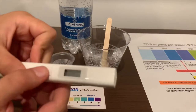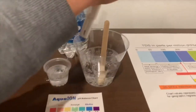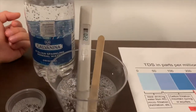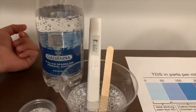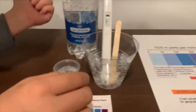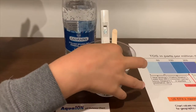Turn on the TDS tester, make sure it says zero, and let's put it in. This is in the 200s — that is average tap water. If you want to buy this TDS tester, the link's down below.